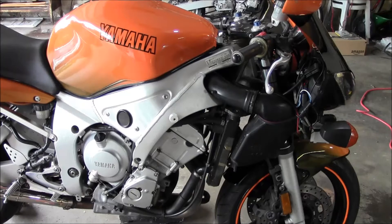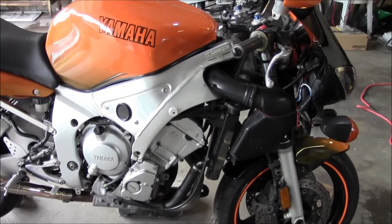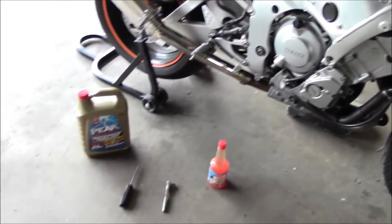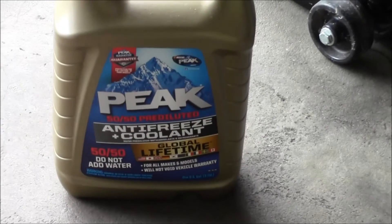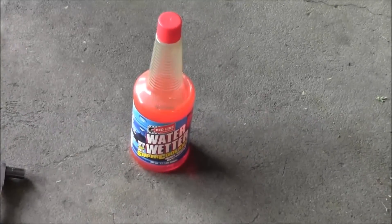Going to finish up the coolant on the R6. I just put 100% water in there initially when I changed everything, and I've been running it for probably three or four days now — somewhere between 60 and 100 miles on it with the water in there. So now I'm going to drain all the water out and top it off with a 50/50 mix, and throw a little water wetter in there.